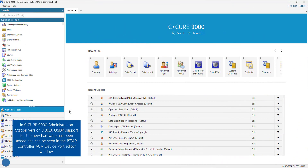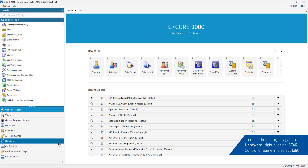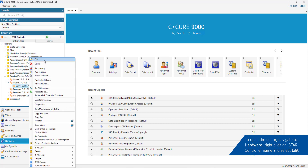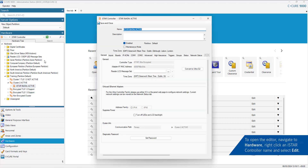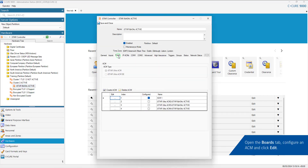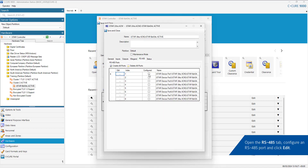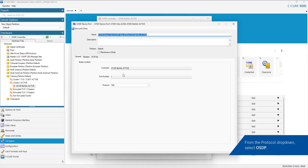In Secure 9000 admin station version 3003, OSDP support for the new hardware has been added and can be seen in the iStar controller ACM device port editor window. To open the editor, navigate to Hardware, right-click on an iStar controller name and select Edit. Open the Boards tab, configure an ACM and click Edit. Open the RS485 tab, configure an RS485 port and click Edit. From the Protocol drop-down, select OSDP.